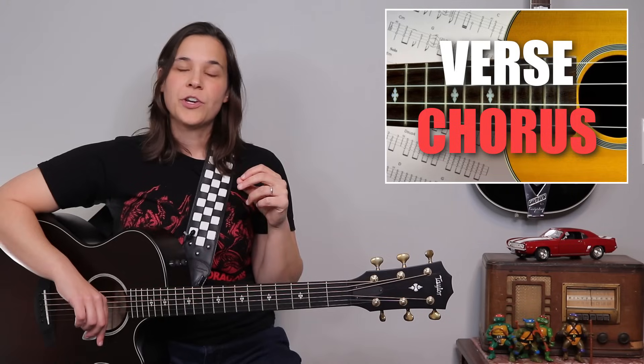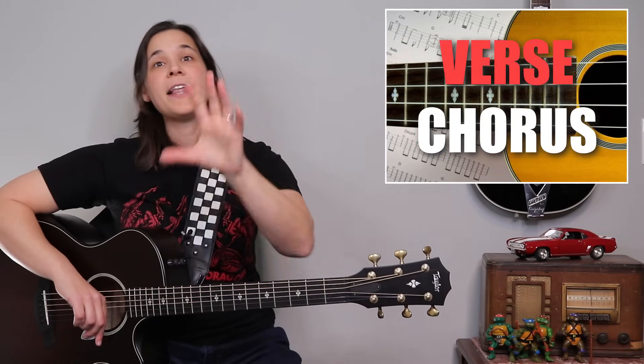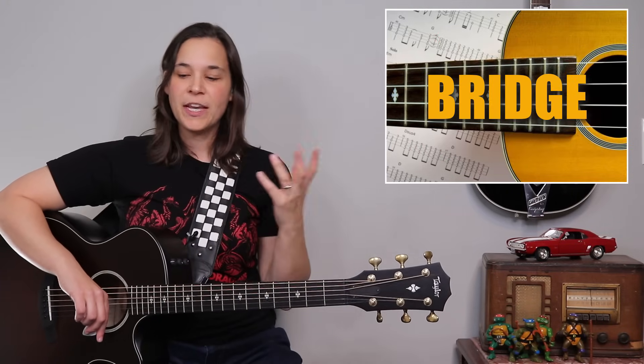Now the great thing about this song is once you play through the verse and chorus, you've pretty much played the entire song. There are a couple of variations in some of the verses which I'm going to talk about right now. You're going to play a verse, a chorus, a verse, a chorus, and then there's a bridge section where things change up a little bit.